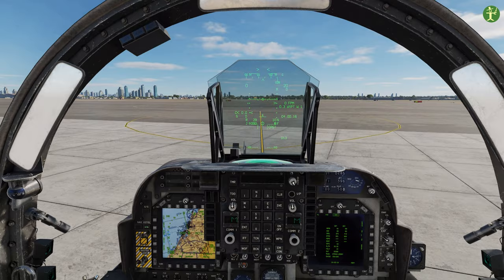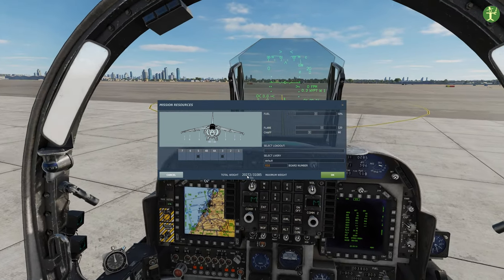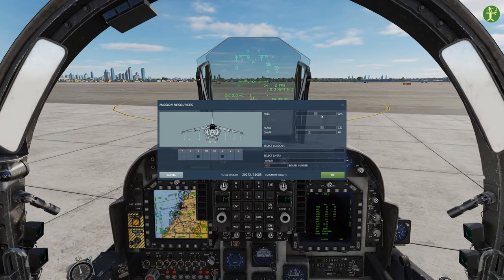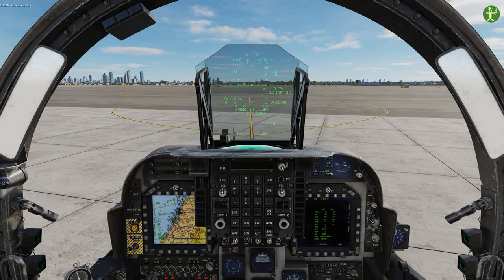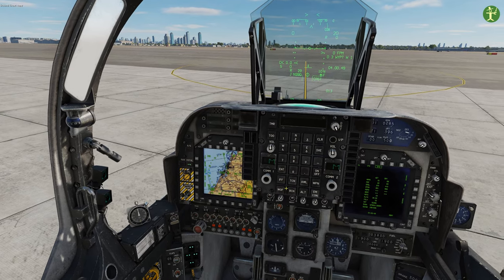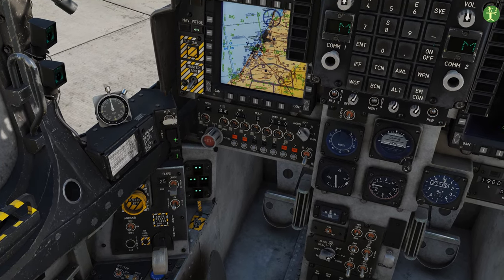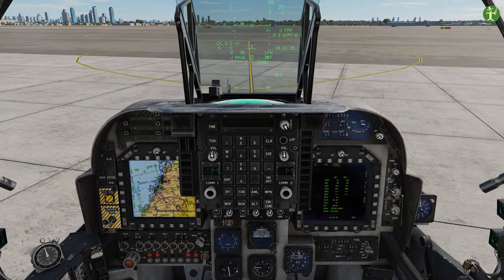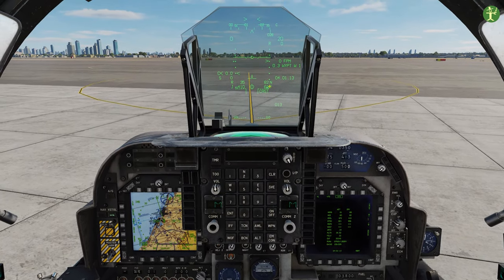The final takeoff is going to be a vertical takeoff, and for this we have a couple of considerations. First, weight: our maximum weight can be 2,500 pounds. For this example I can only carry two Mavericks - I can't carry a targeting pod because it's quite heavy - and I'm down to 50 percent fuel. You could probably get to about 52 percent but 50 is enough. If you're heavier than 2,500 you're just going to drag across the floor. Setup is similar to the short takeoff: flaps to short takeoff, water to takeoff - that increases the power. We don't need a nozzle block because we're putting our nozzles down to 82 degrees.